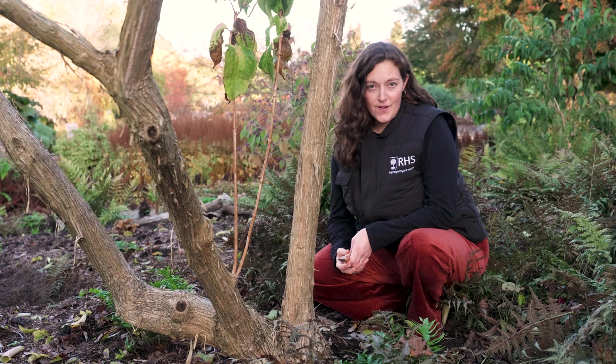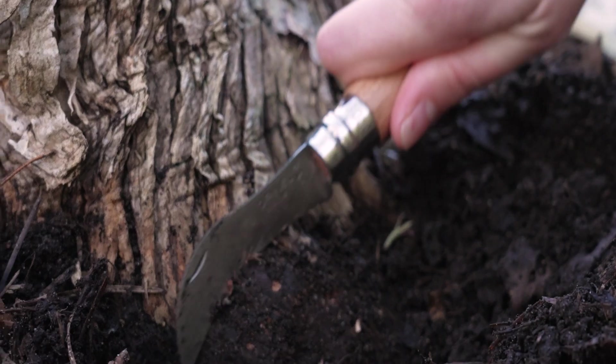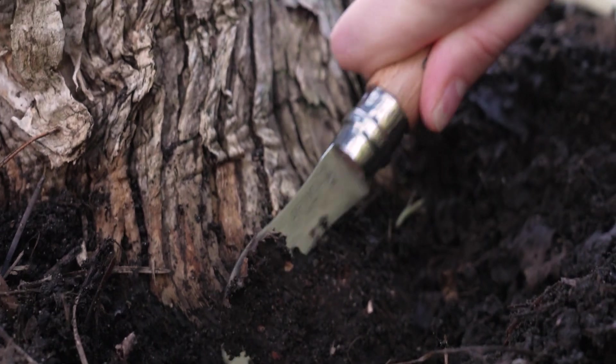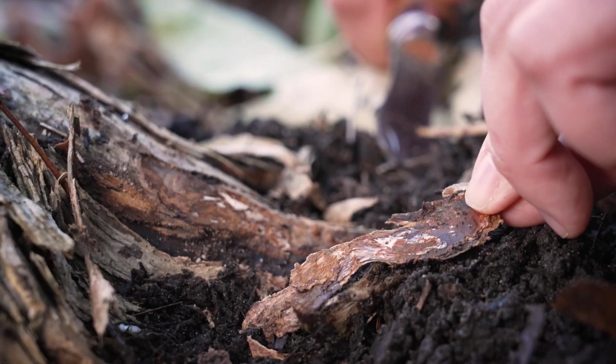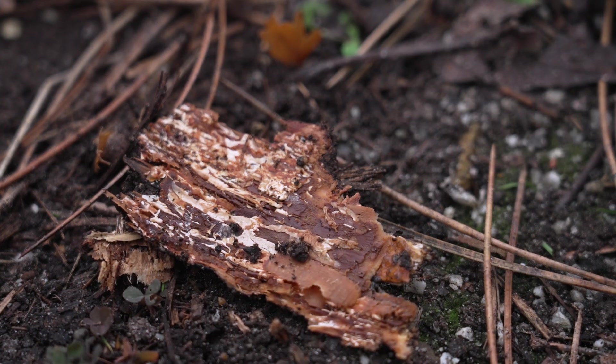The only surefire way to know if a plant has honey fungus in its roots is to peel back the bark right at the soil level. Underneath the bark, between that and the wood, you will find a flat whitish sheet of mycelium with a strong mushroom smell.